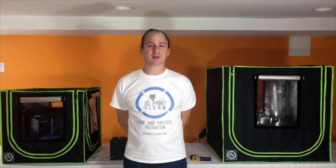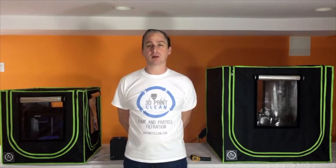Hello, my name is James Nordstrom, and I am the founder of 3D Print Clean, and these are our light-leading closures and filtration systems. 3D printers are amazing, but the fumes and ultrafine particles emitted during printing are not particularly good for you.